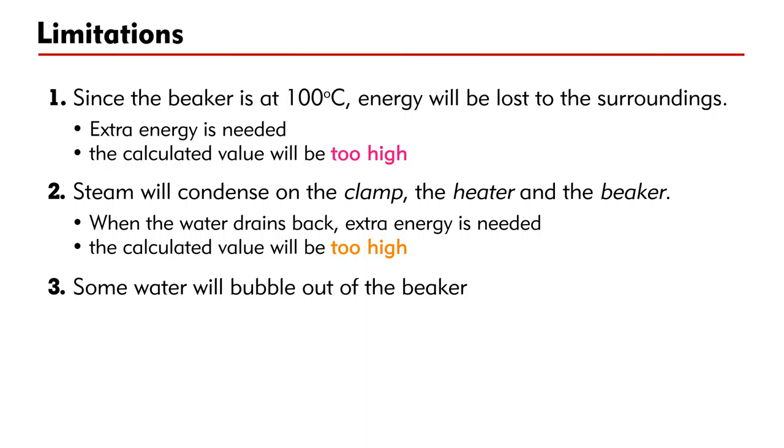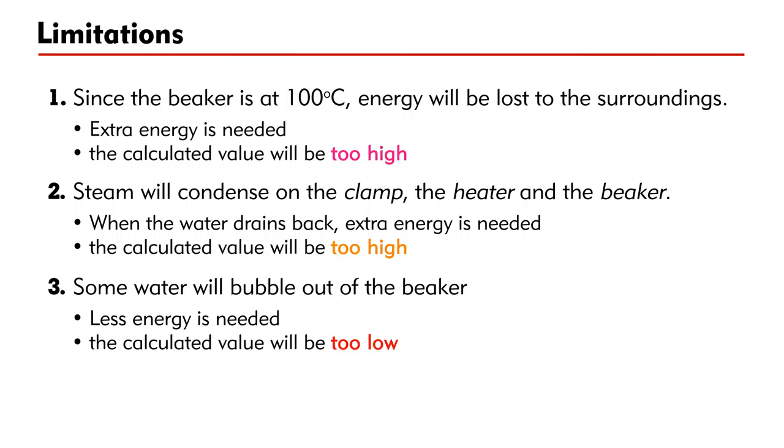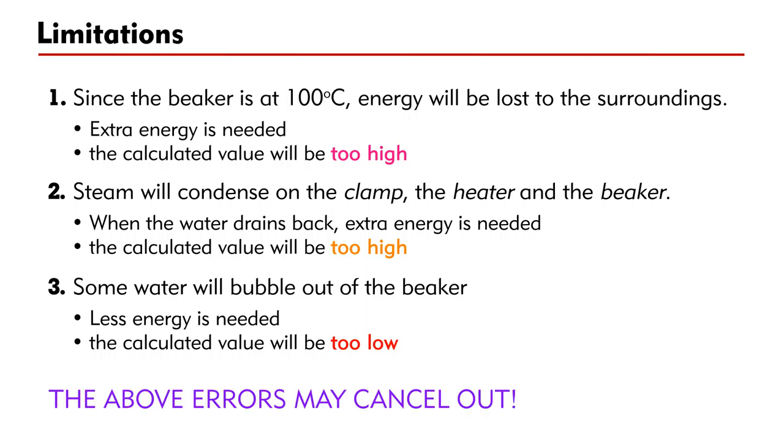Finally, some water will bubble out of the beaker. Unlike the previous two errors, this error will cause the calculated value to be lower than the standard value, because less energy is needed to remove the water that has already left. Note that the above errors combined together may cancel out with one another.